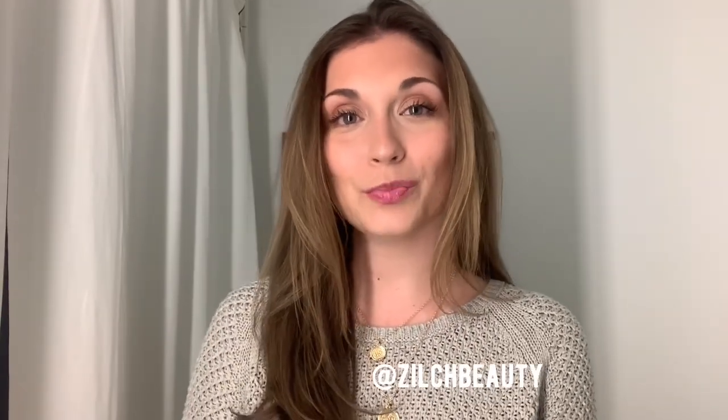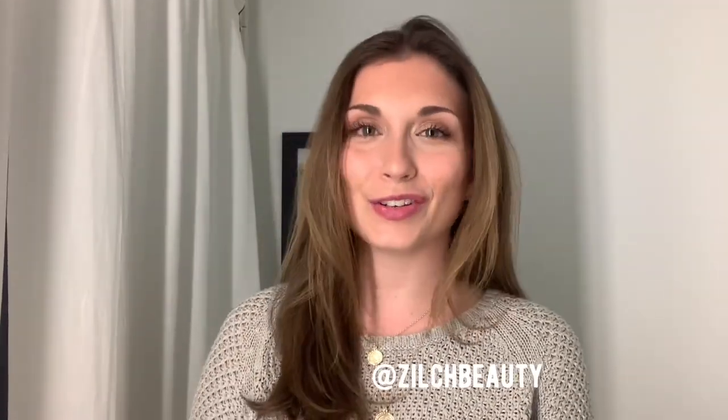Hey there, it's Pauline from Zilch Beauty, certified makeup artist here in New York City. And in honor of 420, I half-baked my face today.